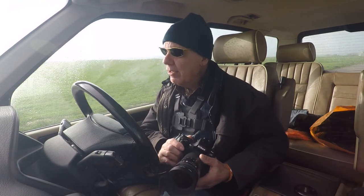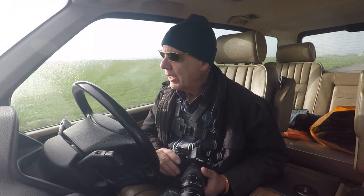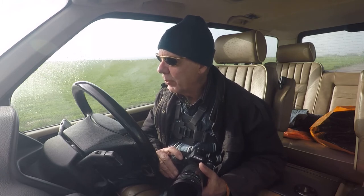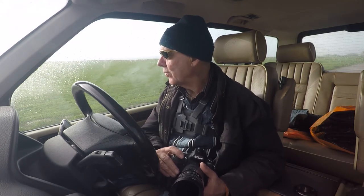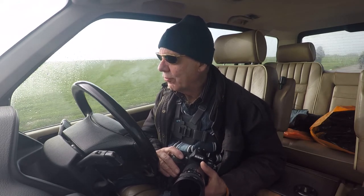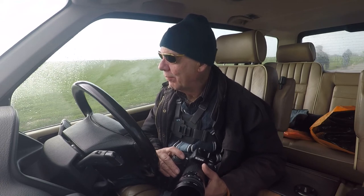The lens I'm going to use for this is my zoom 70 to 210. The reason being is I want to compress the foreground. For this shot I need someone walking past to make the image, and I really ideally want them wearing a red top because that stands out in the composition. So I might be here some time waiting for someone in a red top.